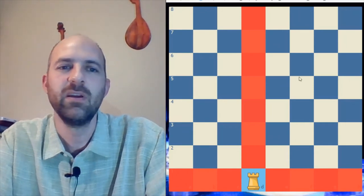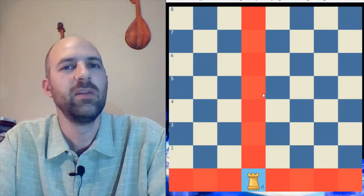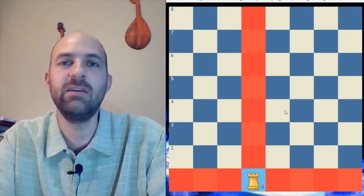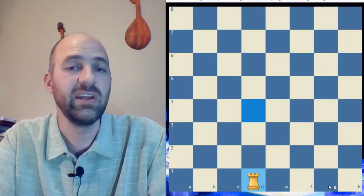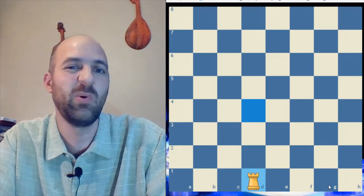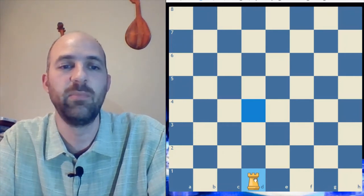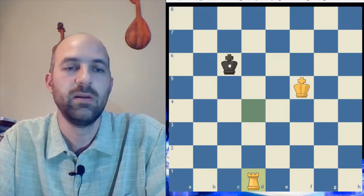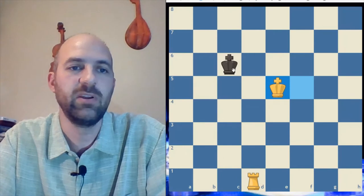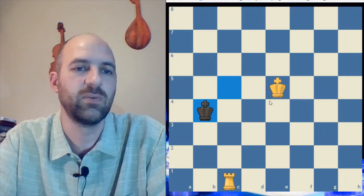Since the rook is just as good on the edge as it is in the center, we have to think about other things — like where is the rook the safest? The other pieces are strongest in the center, so maybe the rook is safest on the edge. In the end game, when most pieces are off the board and it's just the rook and the kings, that's exactly what you want: attack your opponent's king from the edge of the board, keeping your rook far away.